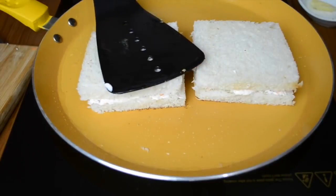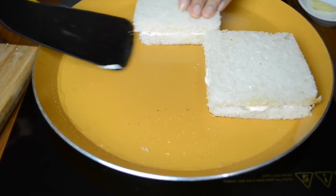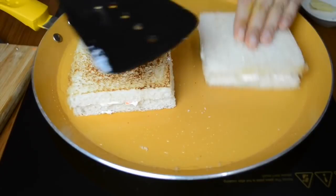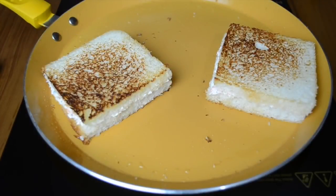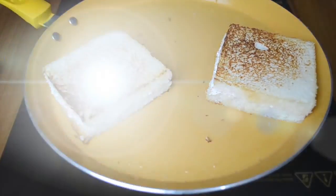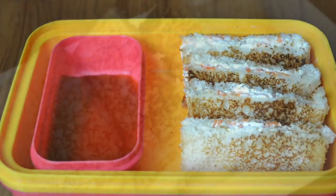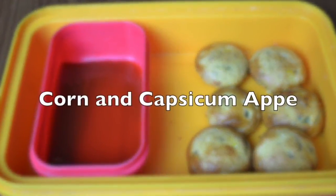We'll heat the pan and toast it on both sides with the help of some butter. I like toasting it with butter but you can also use oil. Toast it on both sides until it is a nice golden brown. You can also do it in a grill, but I've found that when I grill it the filling oozes out, so I prefer doing it on a pan. Then just cut it into your favorite shapes and pack it with some kind of sauce or dip.